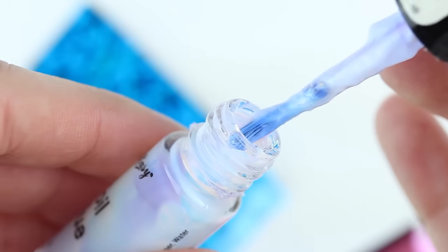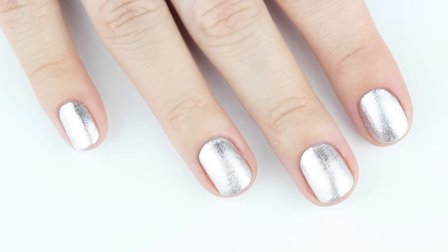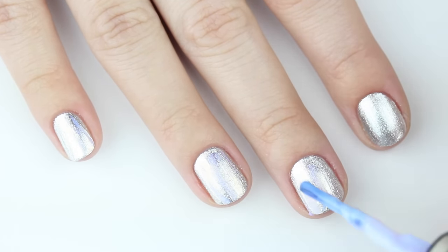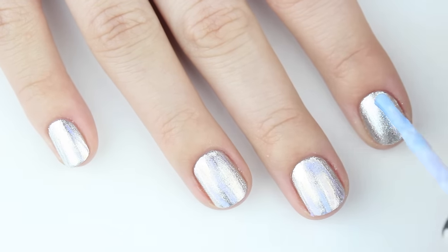Start with two coats of your base color and be sure this is completely dry before you start. To get this look, you don't need to completely cover the nail with foil glue, so just lightly brush it on.